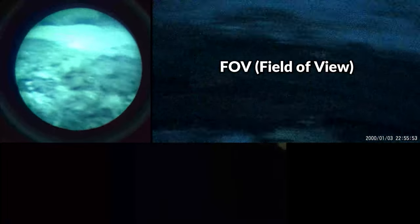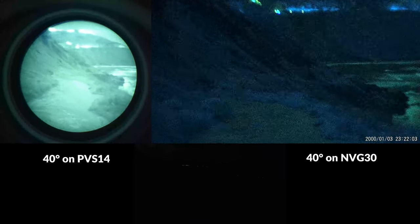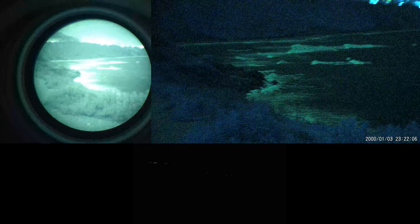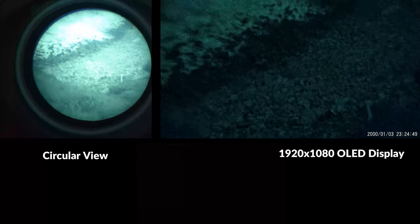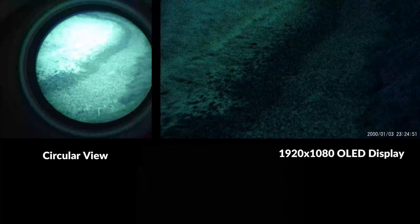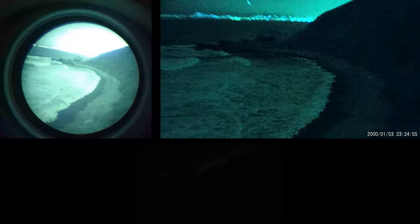Let's begin our discussion with the field of view. While both of these devices claim a 40-degree field of view, the image is definitely a little bit more zoomed in and constricted on the NVG30 due to its 1920x1080 rectangular display shape. The PVS14 provides enhanced peripheral vision with a circular view, allowing you to see much more, especially vertically, which does make navigating across difficult terrain and avoiding obstacles somewhat easier.